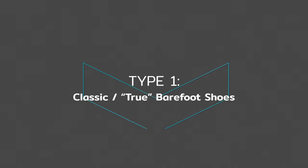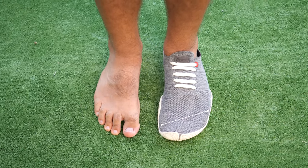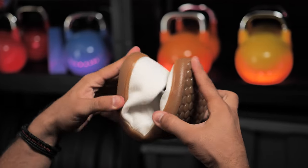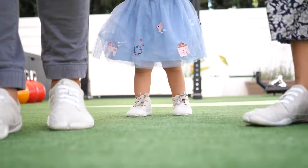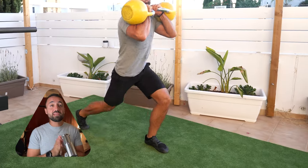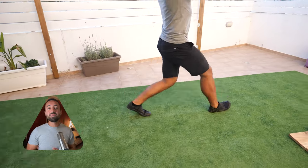First up are the classic or true barefoot shoe. This type has all the natural features of a barefoot shoe: a wide foot-shaped toe box that does not squish the toes together, zero drop which means no heel lift or toe spring, a thin and flexible outer sole, and no arch support. Because of these natural design elements, most people will find classic barefoot shoes the best fit for their everyday lifestyles, but they can be pretty demanding on the feet at first, so a gradual transition to these shoes is recommended.